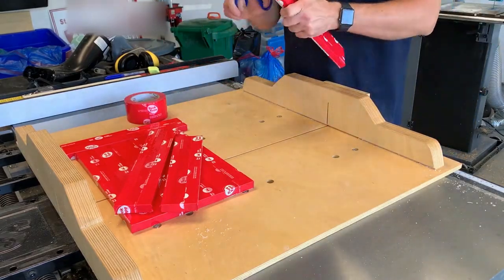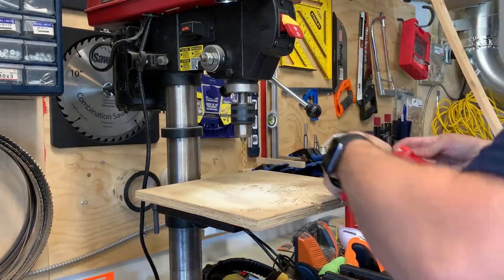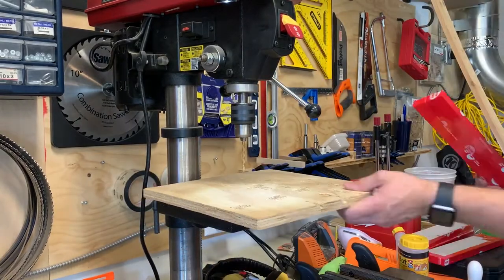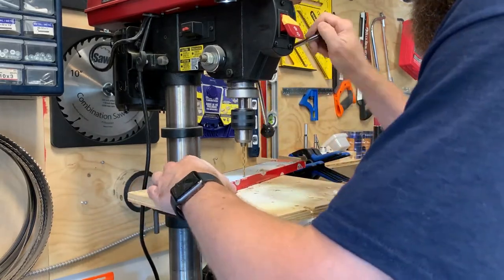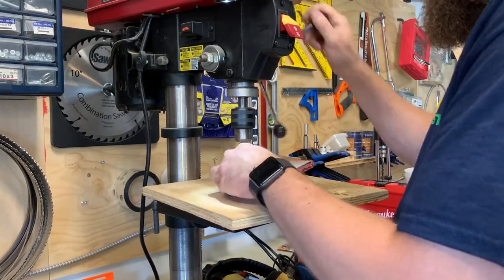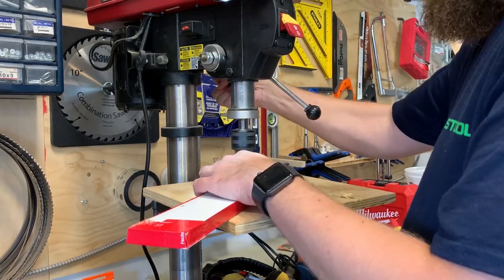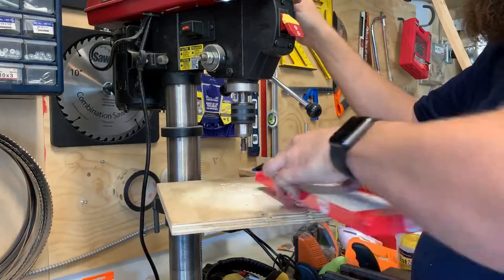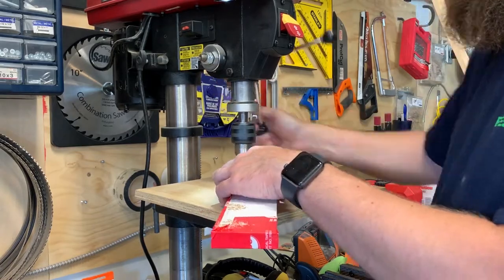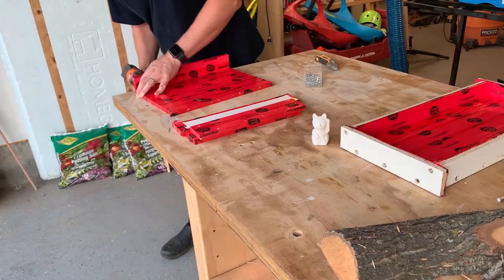With all the edges wrapped in tape it's time to drill some holes in them. I drill pilot holes so that the screws won't split the melamine, about every three inches with holes on each edge too. Once the holes are drilled I take my countersink bit and indent each of them so that the screw head will fit in without splitting the melamine. It takes a little more time but you get a cleaner result and you can use the forms longer without breaking them.